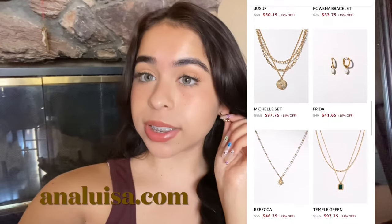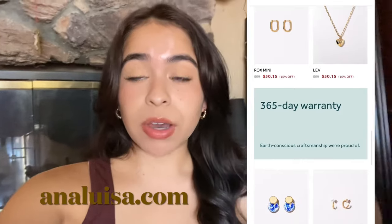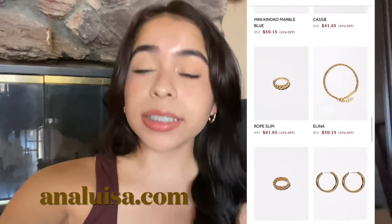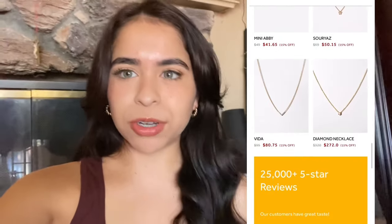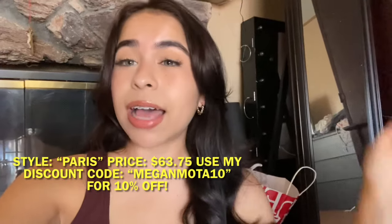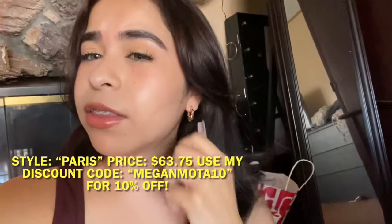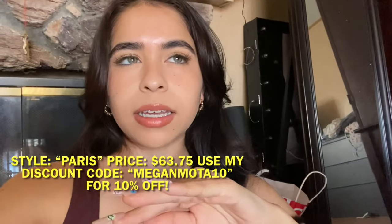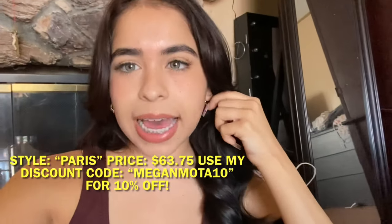Before I start the video, I quickly want to show you my beautiful earrings. These are the twisted hoop earrings from Anna Luisa. I definitely recommend going to check them out — they have beautiful sustainable and eco-friendly jewelry, which is already a big plus. And with Mother's Day right around the corner, I think this would be a perfect gift. I have a discount code — it's MEGANMOTA10 — linked down below.